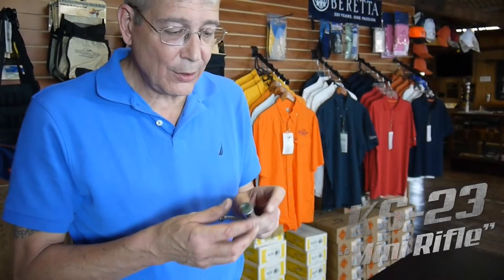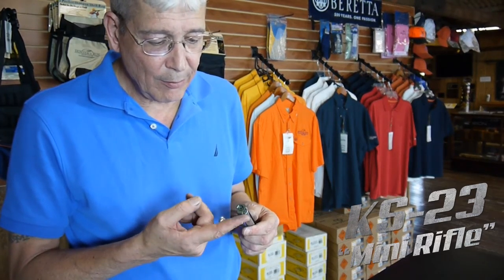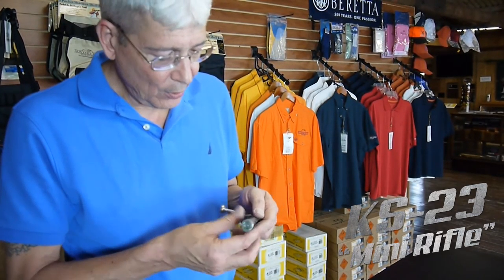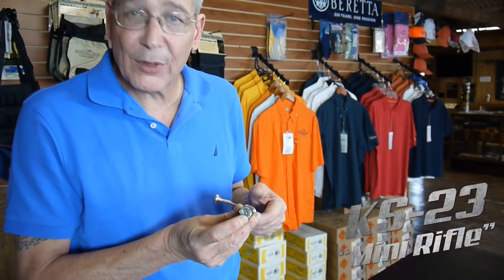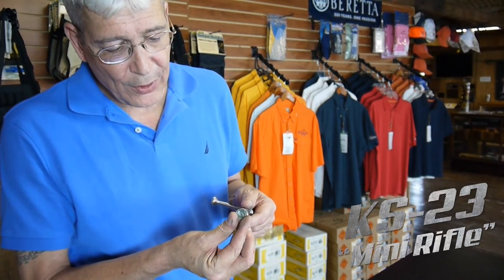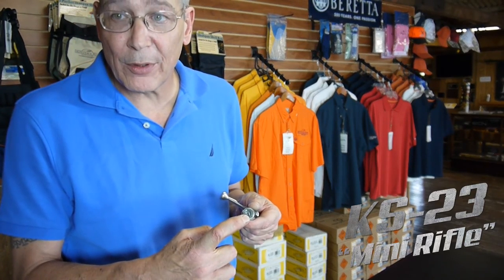Another unique feature of the Mini Rifle is the third lug down bolt head design. The third lug, as you can see, actually lies on the bottom of the receiver and traverses the magazine, ensuring smooth feeding of the cartridge up onto the feed throat and then into the chamber.